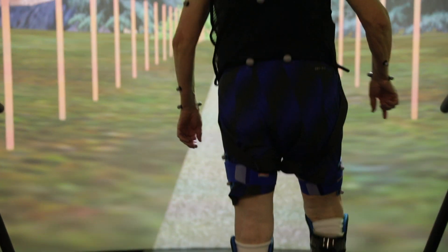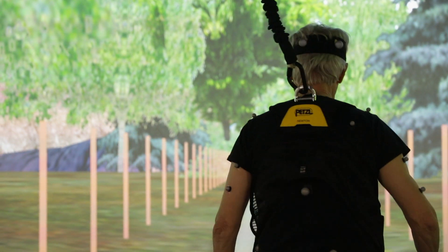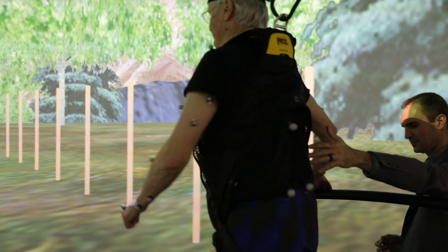What these devices do are help me walk faster with less pain because of the offloading that takes place. The balance came back pretty quickly, then it was a matter of just beginning to work on the strength. Obviously, I walked very, very slowly.